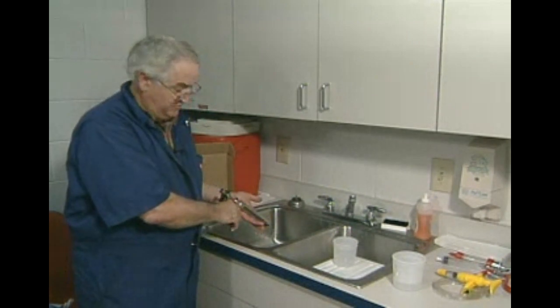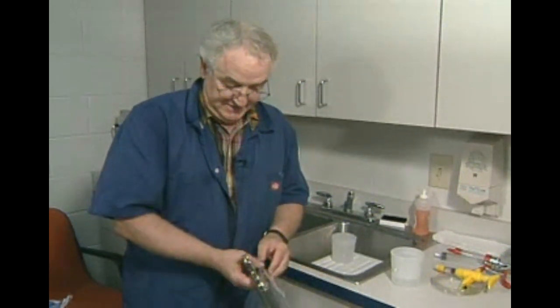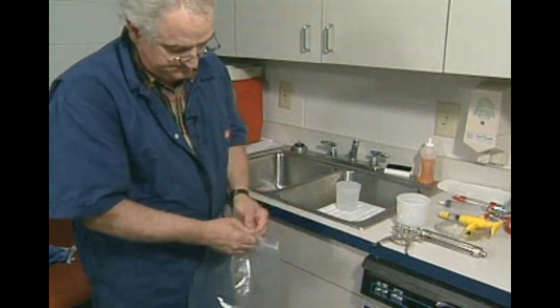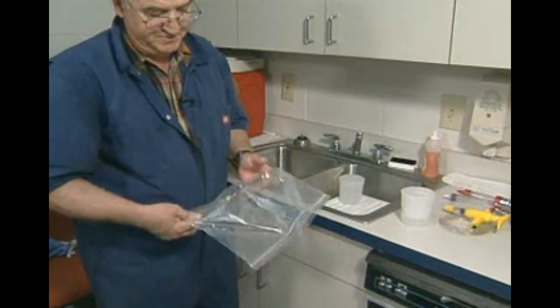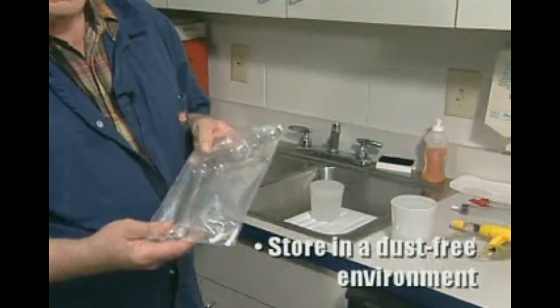After the cleaning, we now have one final sanitizing step that allows us to store the syringe in a clean bag, such as a zip-lock. These should be stored in a dust-free environment, and one of our favorite places around feed yards is literally to put them in the freezer.